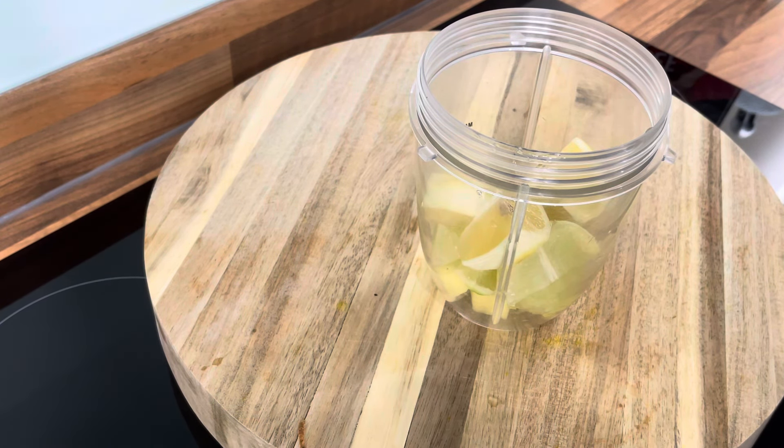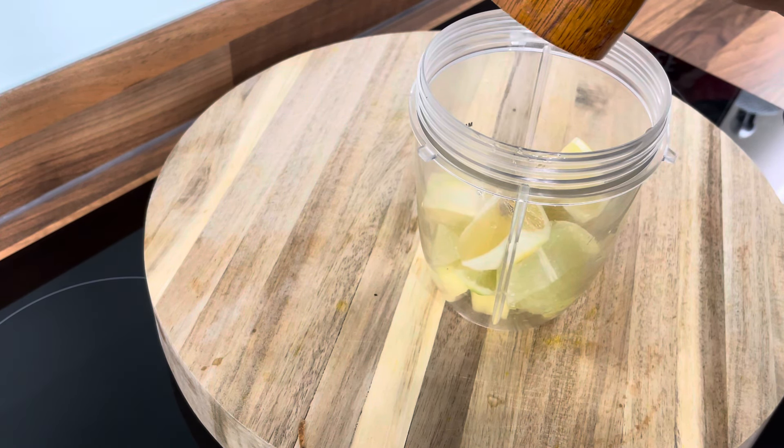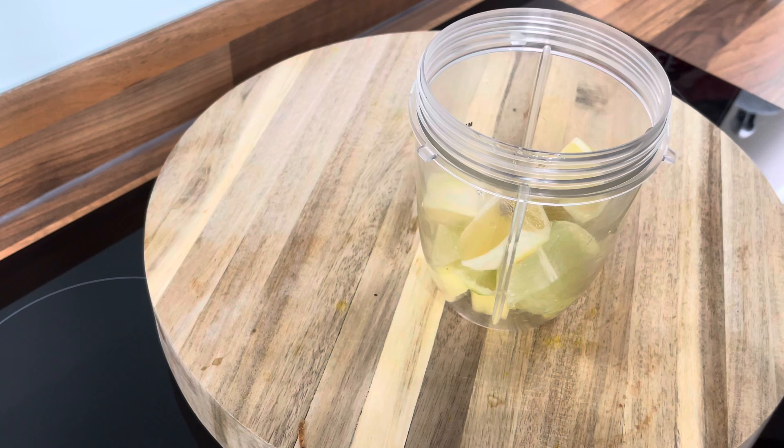Then what you want to do — I'm using pink sea salt. You need to get pink sea salt and put a little pinch of pink sea salt into the blender also.